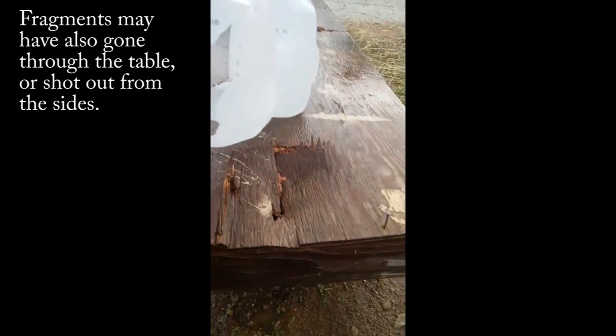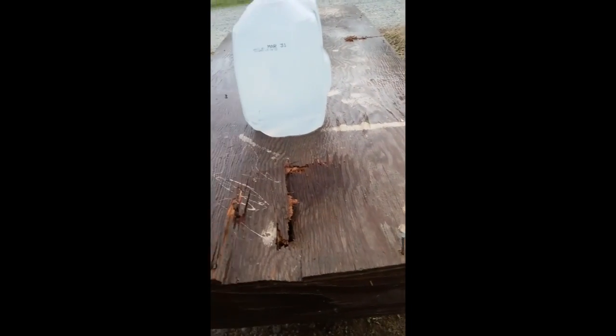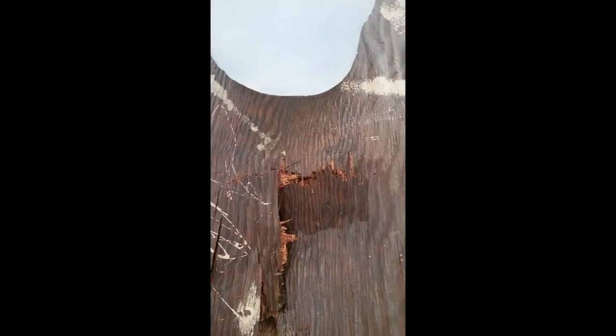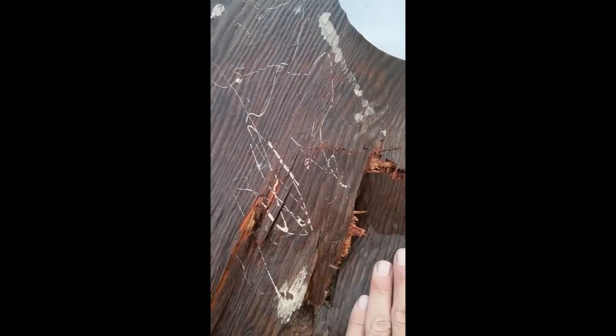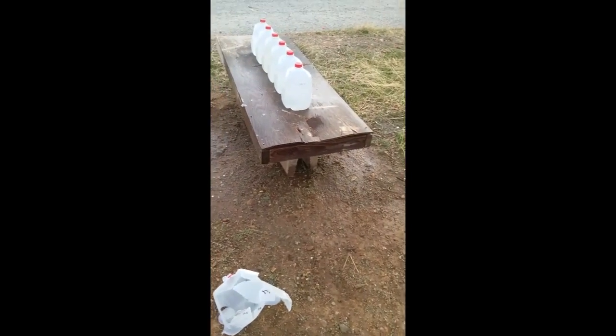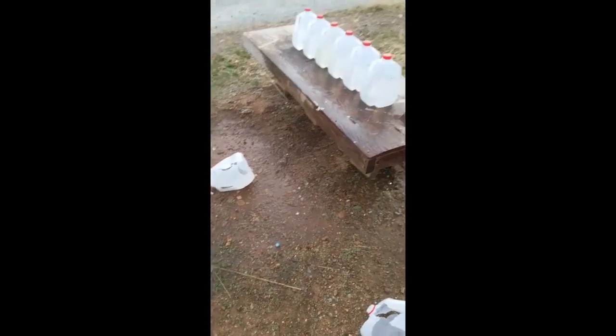It seems like this first jug must have just exploded with so much force, or fragments went through the bottom, but it doesn't look like there are any new holes. These two holes were already there. It's just cracked, split, and caved in — that's pretty crazy. I was expecting it to go through more than just two jugs, so it seems like it must have just exploded into pieces and deposited all its energy really fast.